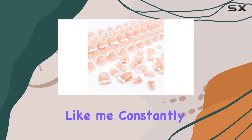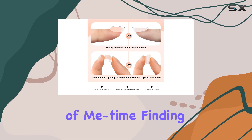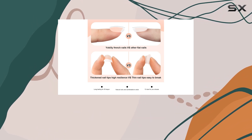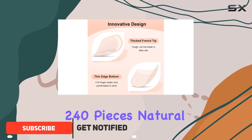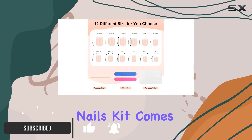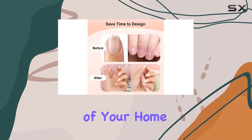If you're anything like me, constantly juggling work, personal life, and a tiny bit of me time, finding those precious moments for a salon visit can be nothing short of a Herculean task. This is where the Yokely 240 Pieces Natural French Fake Nails Kit comes into play, offering a salon-quality experience right from the comfort of your home.